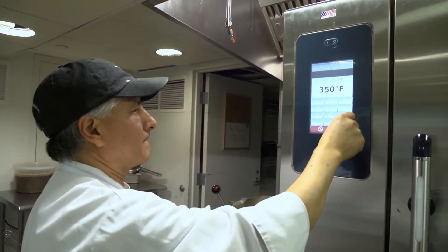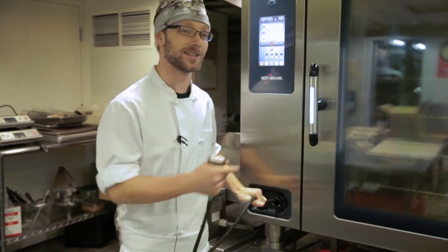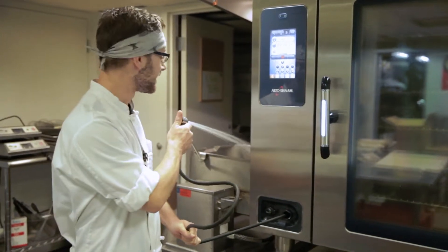Right now we're going from a convection mode into a cleaning mode. I can use this hose not only to clean the oven, but to clean the tilt braiser and tilt kettle around.